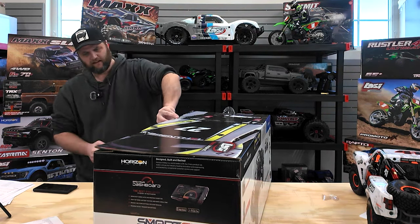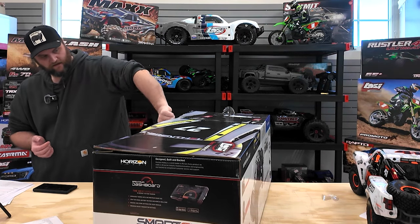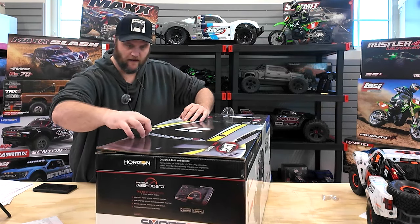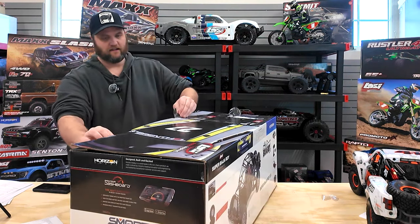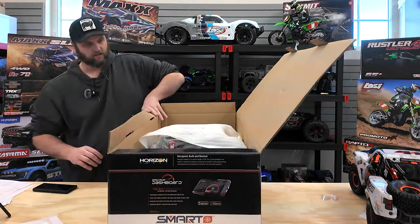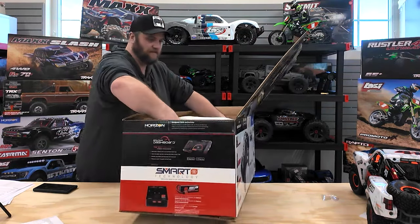People like it, especially in the scaler world, the crawler world. A lot of people get wild with their Axial SCX-10s and have really cool setups. I'm just getting right after it because I don't want my dog to go too crazy here, so let me get this beast out of here.